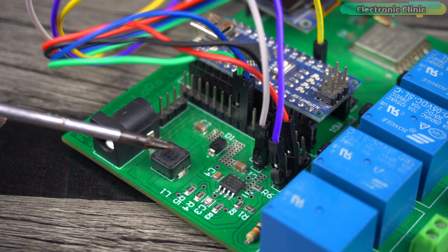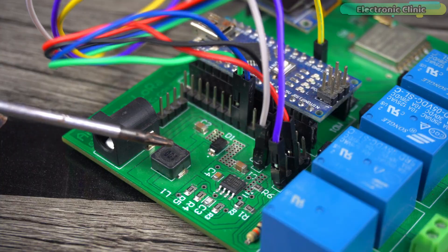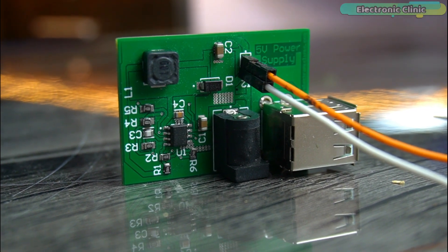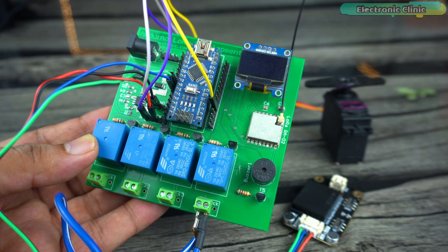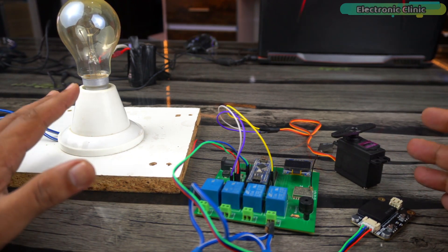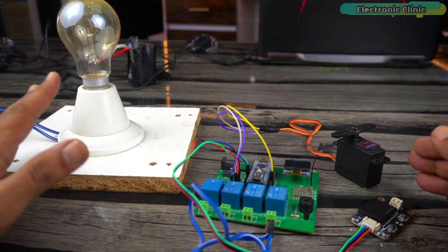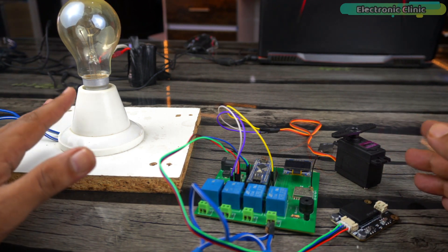I can use any power source between 9 and 28 volts on this development board, so I don't need an external 5 volt supply. If you want to make this board or the power supply, watch my video tutorials — links are in the description. It's not compulsory to use these loads; you can start with LEDs, and once you learn how to use built-in and custom voice commands, you can control pretty much anything.